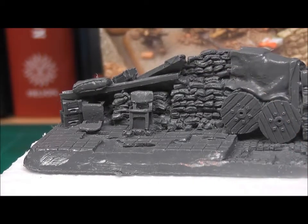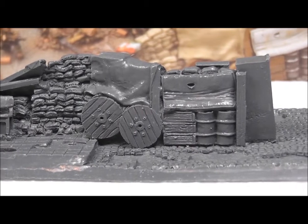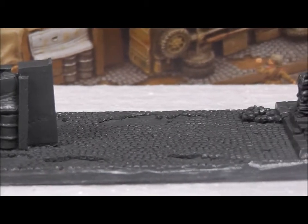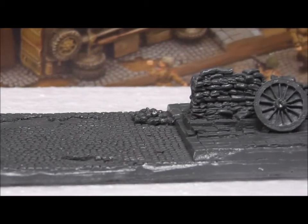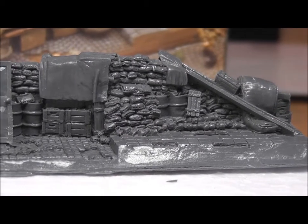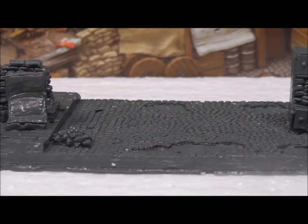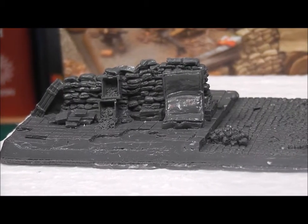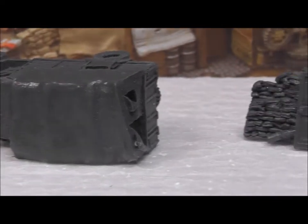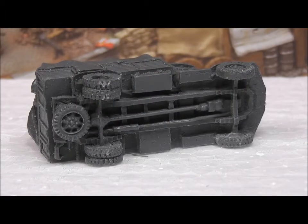Let's have a closer look at what you're getting. Looking at the two obstacle inserts — the Opel Blitz, and the front door and lamp post — turning these around you get a much better view of the reverse.